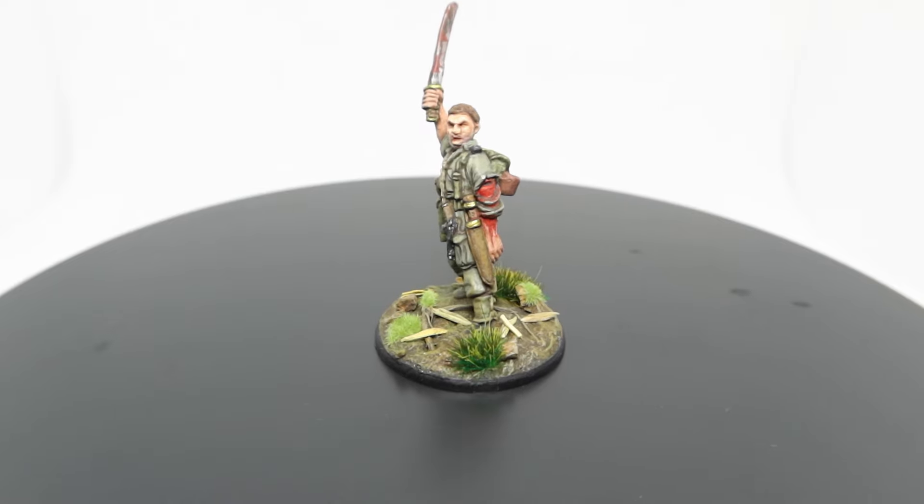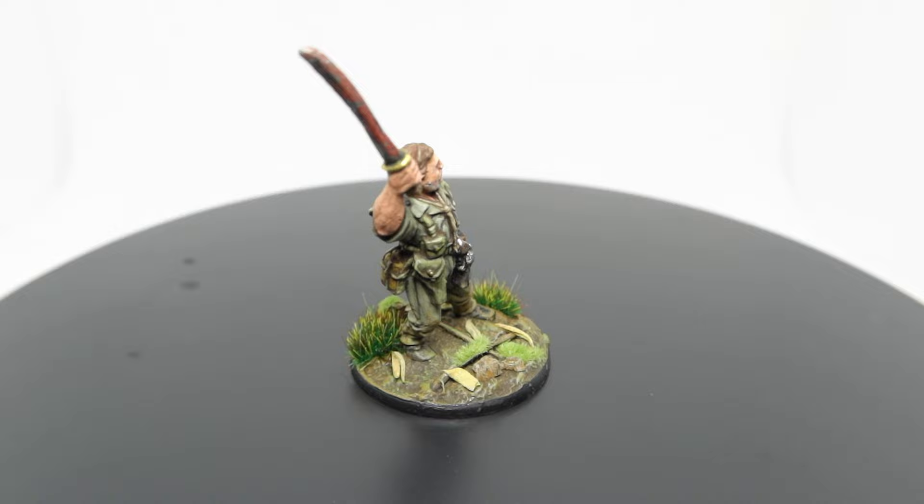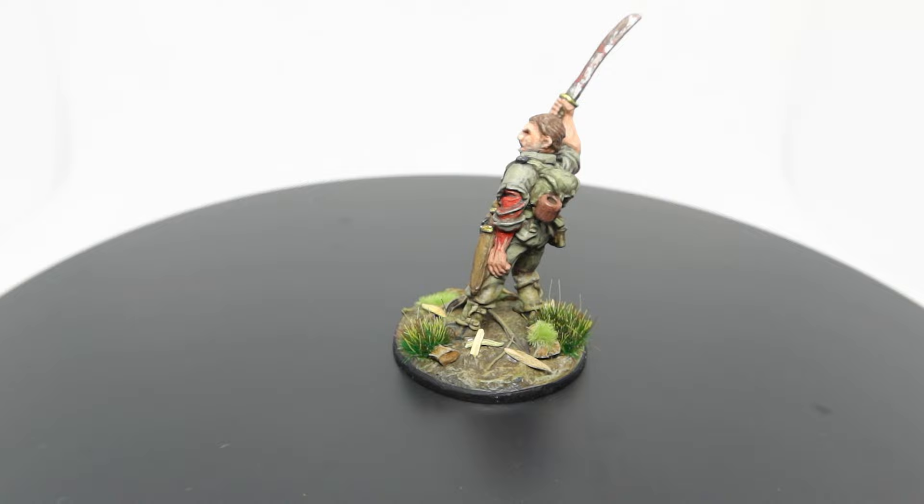Coming up in today's video, we take a look at how I paint my 28mm Bolt Action Chindits from Warlord Games. The Chindits offered by Warlord Games are some of my absolute favourite looking sculpts in 28mm, so I really couldn't resist. Stick around until the end of the video as I discuss who this model is depicting. Let me know in the comments how you found this video and what you would like to see next.